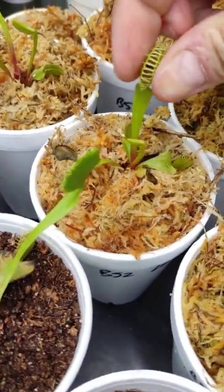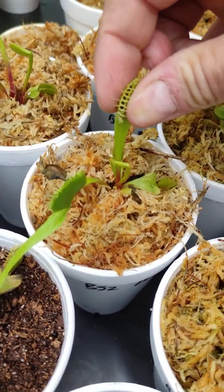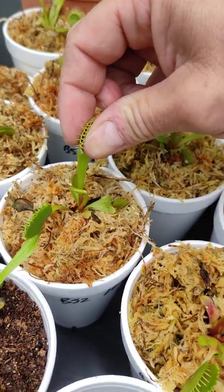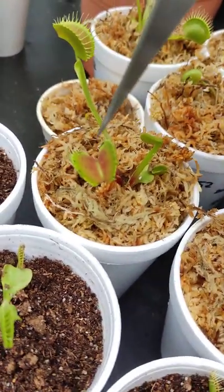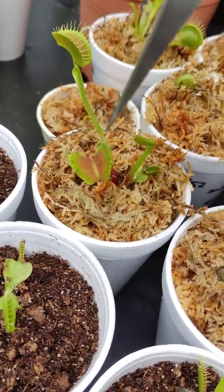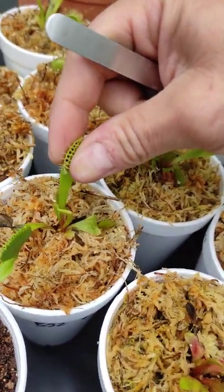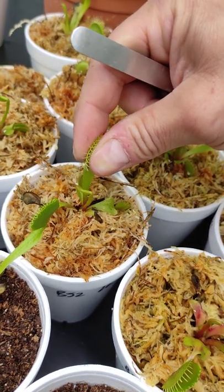Because the tubifex worms are not alive, we have to close the trap and stimulate the little hairs inside. When the prey is alive, it keeps touching these trigger hairs and stimulates the trap to keep shutting. We'll have another video in the future on how you can easily feed your Venus flytraps — see you later.